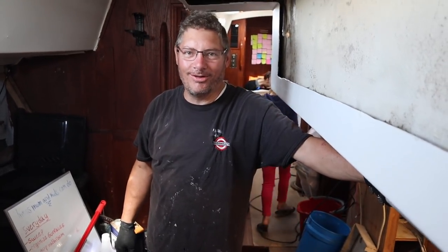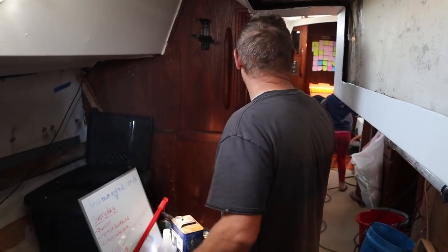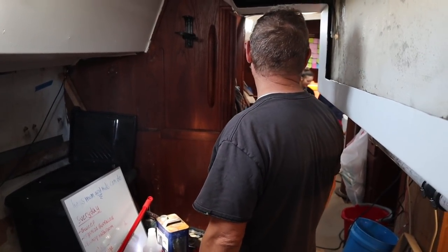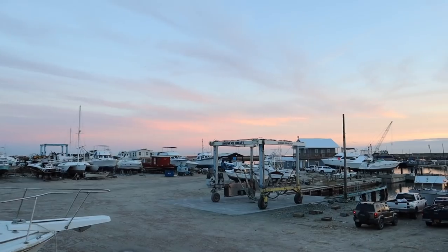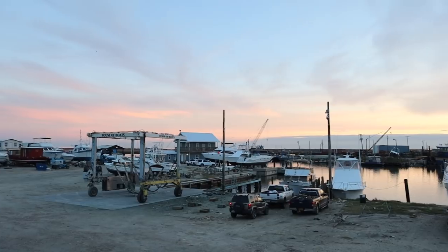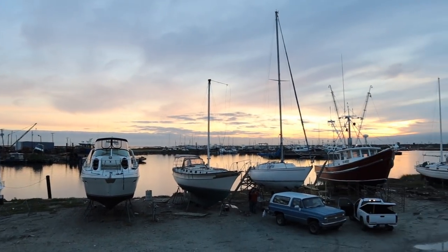Did Katie fall in the hole? She did - I warned her there was a hole. Did you move my epoxy thing that I just put in there? I don't think so. I better go find out. Thanks for watching - if you enjoyed this, give us a thumbs up and think about subscribing. We'll see you in our next episode.